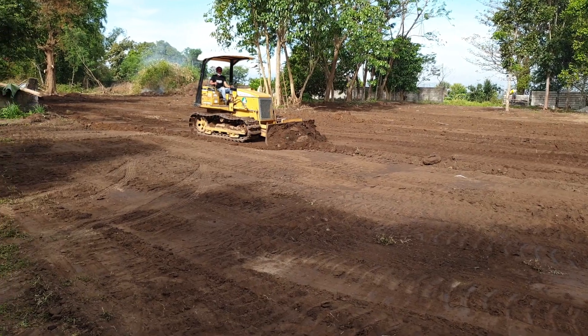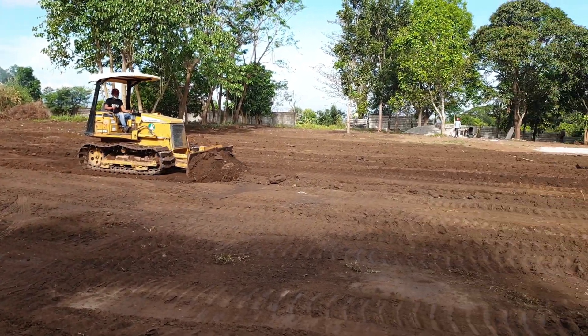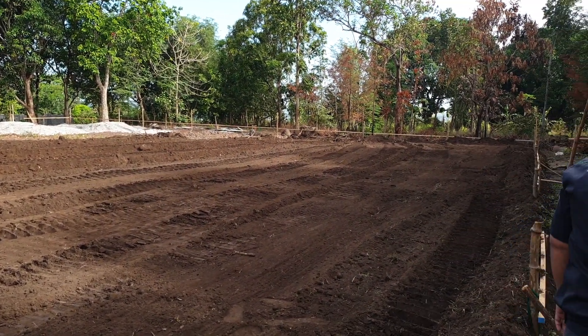The area over there is a high point and the area here is a lower elevation. They are making sure the whole thing is leveled.